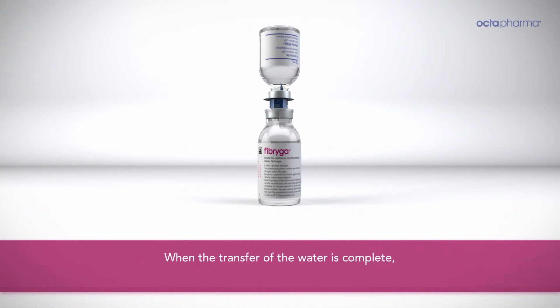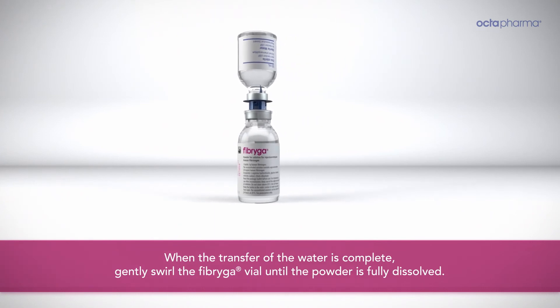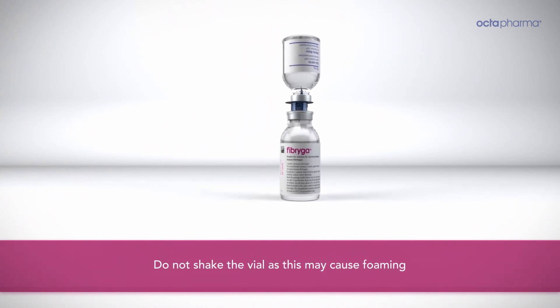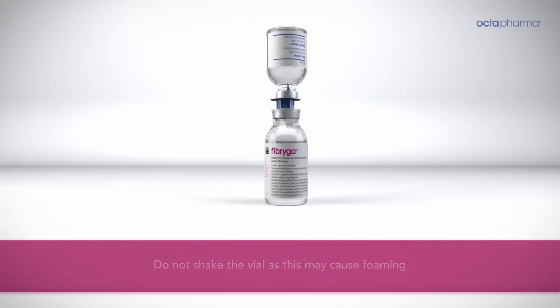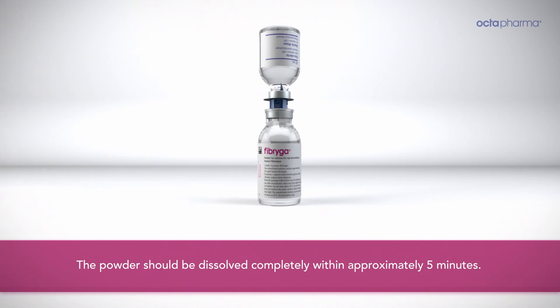When the transfer of water is complete, gently swirl the Fibriga vial until the powder is fully dissolved. Do not shake the vial to avoid foam formation. The powder should be dissolved completely within approximately five minutes.